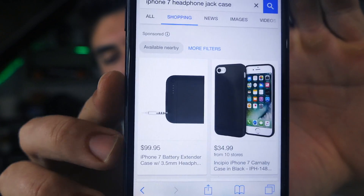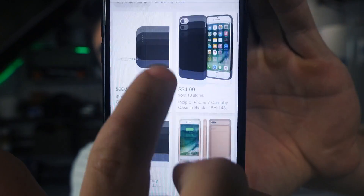This project won't cost you very much at all. The alternative to this is spending close to $100 — I just Googled the iPhone 7 headphone jack case and the only ones I can find are for almost $100. So I'm going to try and show you guys what I come up with so you can follow along if you would like.